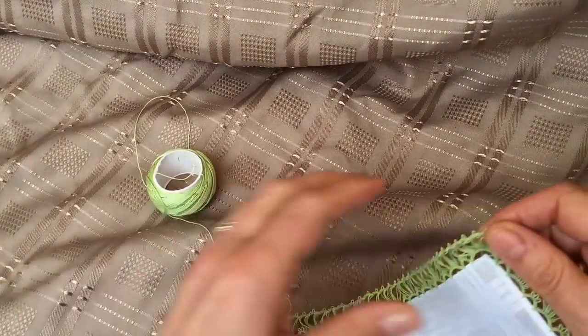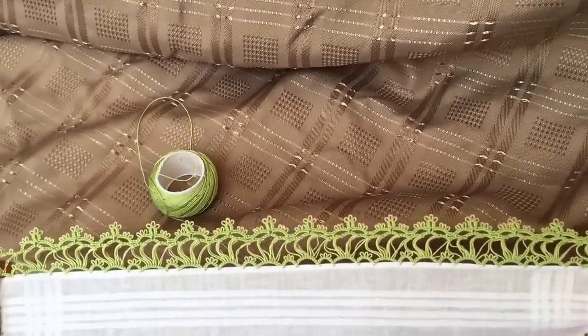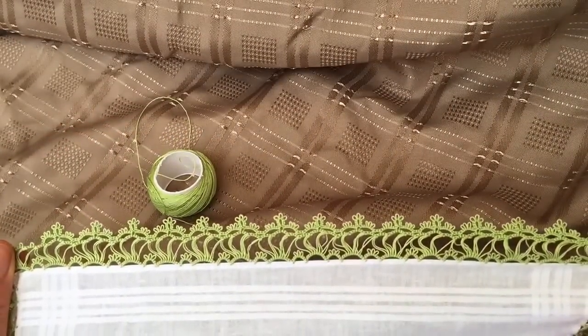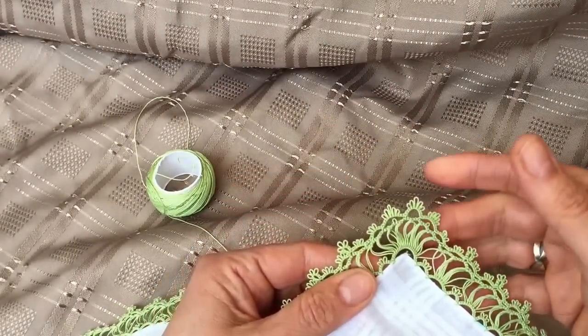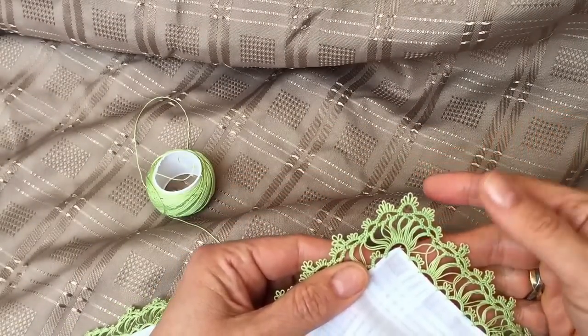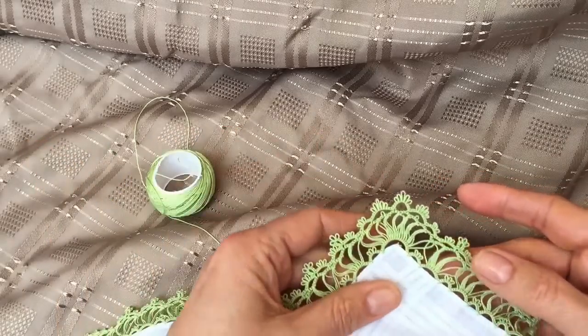This was the second round, and this is how the third round has turned out, which I'm very pleased with. Here's the corner — I have actually changed the corner. This is not the original pattern; I didn't like the way it looked in the original so I have designed my own.